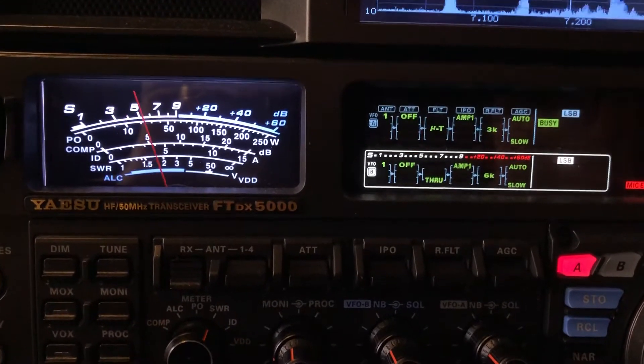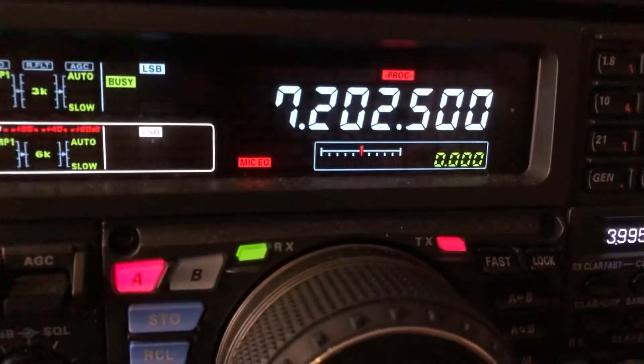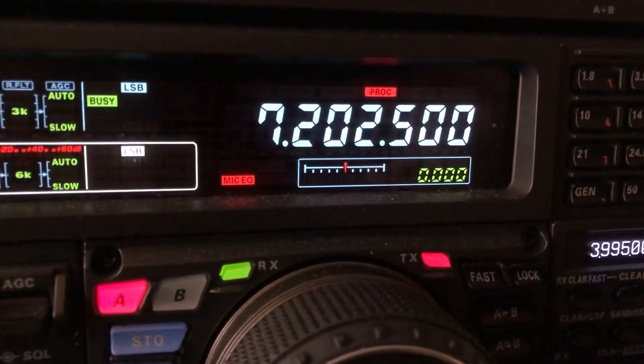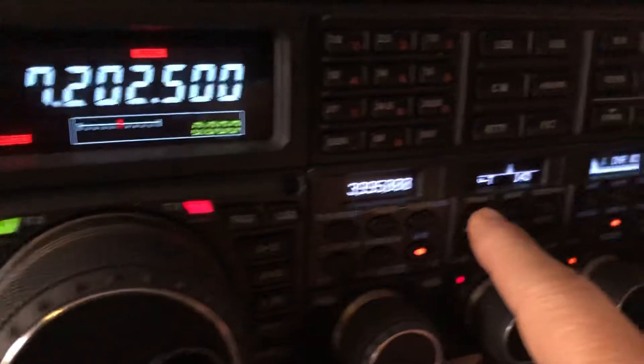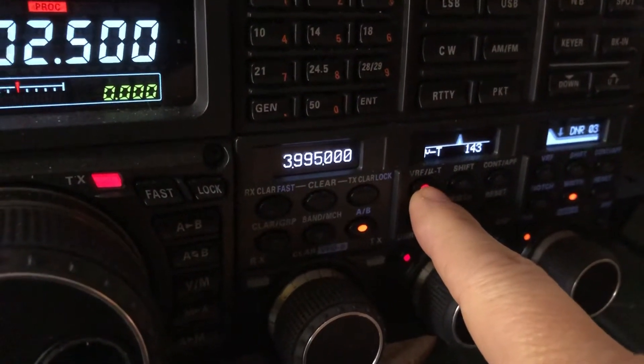N4HNH here. I'm exactly between two and a half kilohertz between two different stations, and I want to illustrate the effectiveness of the Yaesu Microtune for combating QRM.